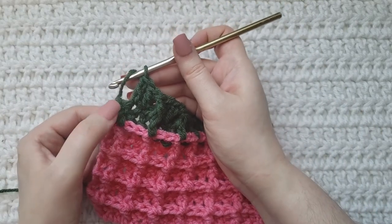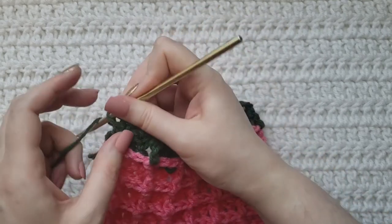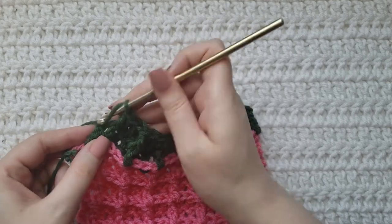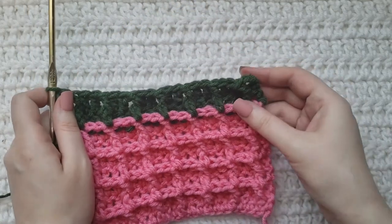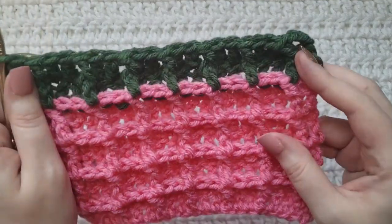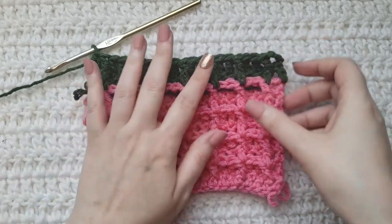We have now reached the end of our row. We made a regular double crochet here in our last row — to end it you're going to make a front post over that one. Then, just like we did in the last row, make one double crochet into those previous three chains, and that is going to match the three chains that you made at the beginning of the row. You will alternate between these two rows for however long you want your project.